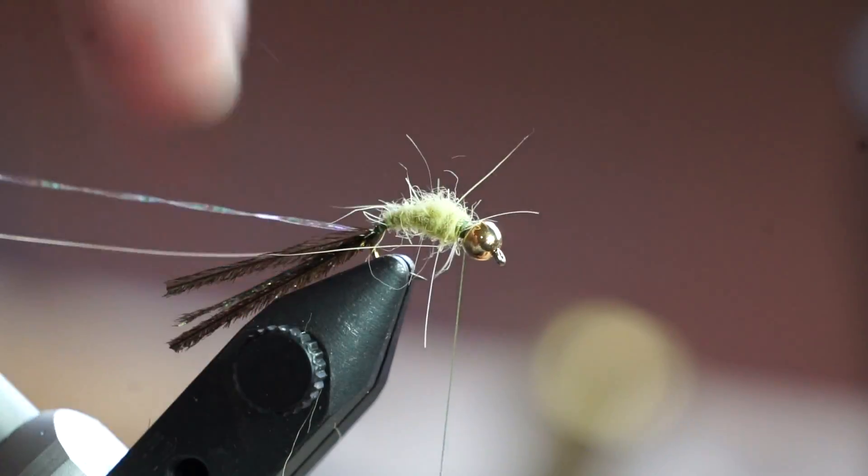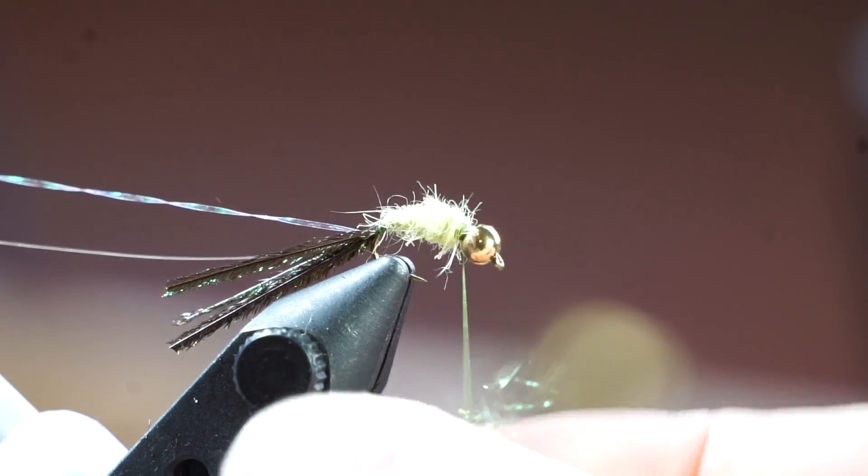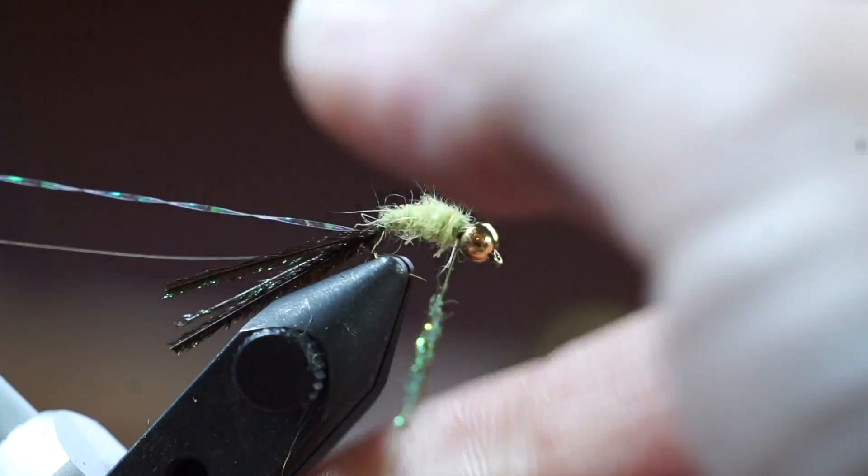Then I like to pull out the guard hairs that stick out. Next we will dub in some starburst dubbing in olive to create a dark collar on the fly.